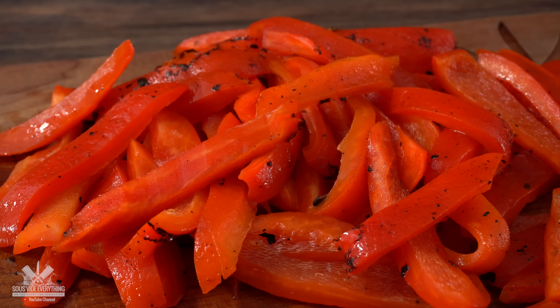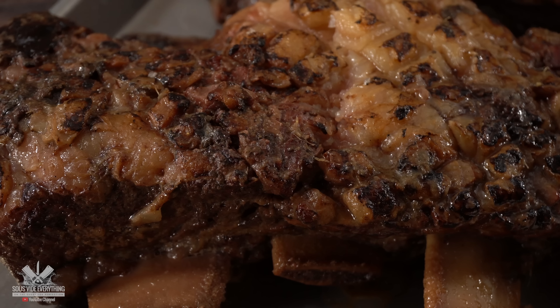I wish you could smell it — that marinade smells so wonderful. Since it's fully cooked we already have a nice beautiful sear. I have my bell peppers ready to go as well. The only thing left to do is put the sandwich together and enjoy it.